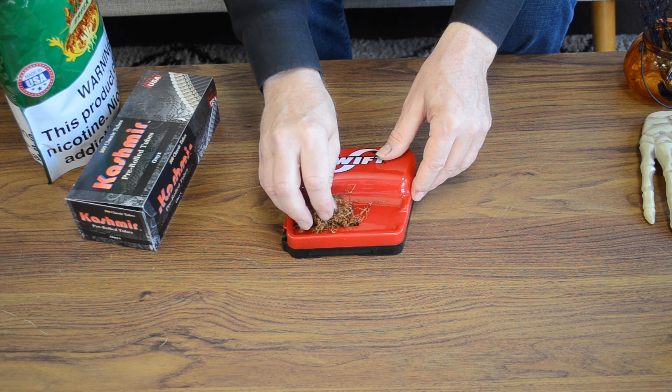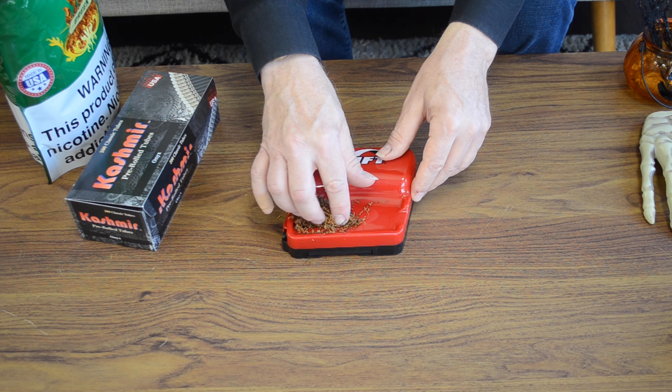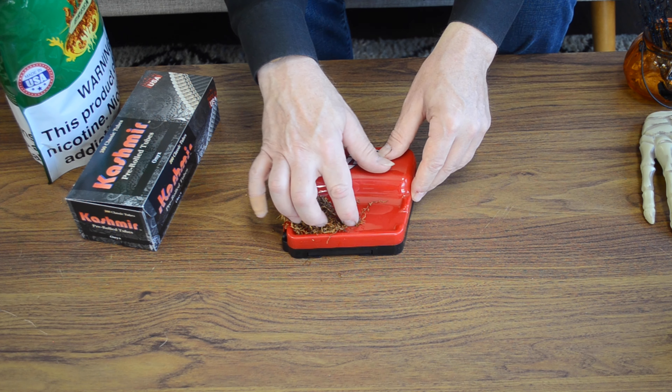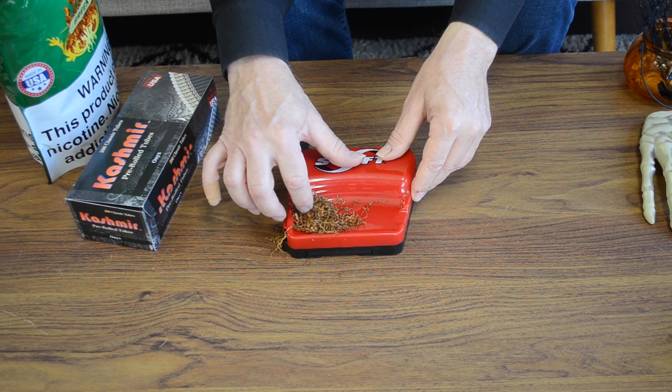And again, as I will tell everyone, this is not the time to see how much tobacco you can stuff into the chamber of the machine. As they say, load the ends in first, load the corners first.